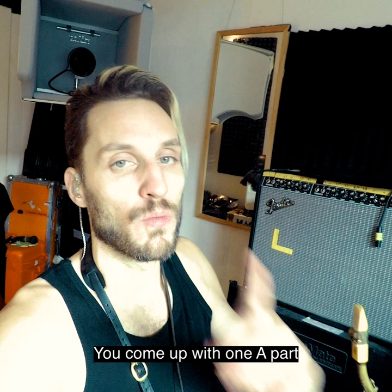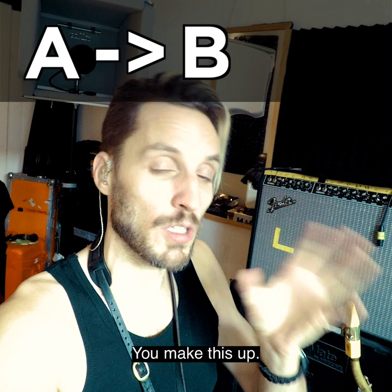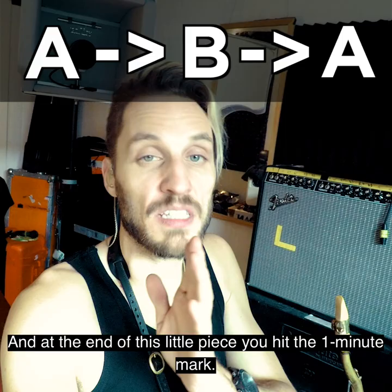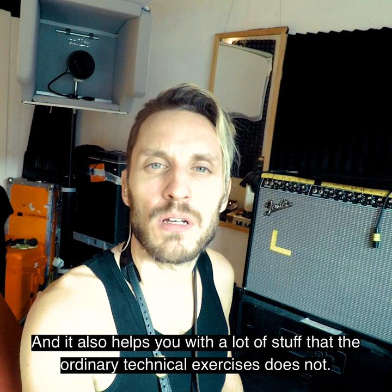You come up with one A part and you play it a bit, and then you come up with another B part. You make this up, and then you've got to remember the A part because you're morphing the B part back into the A part again. You end with the A part, and at the end of this little piece, you're gonna hit the one-minute mark — ending exactly at one minute. This exercise is a lot of fun and it helps you with a lot of stuff that ordinary technical exercises do not.